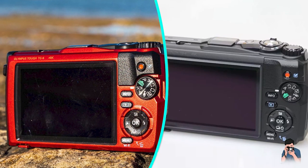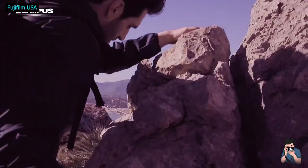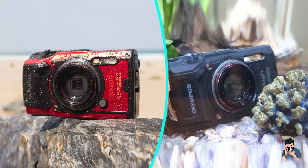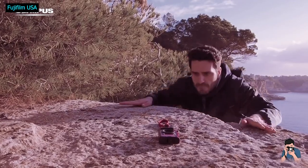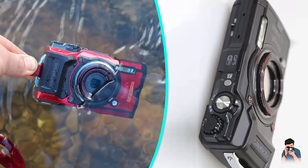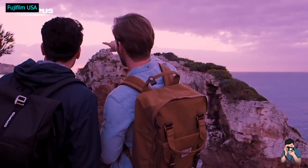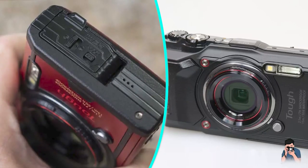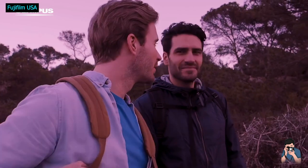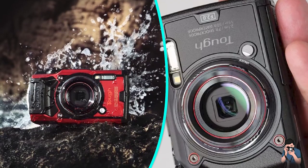What really separates the TG6 from its peers is its ability to capture data from its environmental sensors and attach it to photos. As described earlier, some rugged cameras have some sensors, but nobody does it better than Olympus. Having GPS data in your photos lets you search for photos by location in software like Lightroom and Apple Photos. Having the tracking feature on does drain the battery, which is why it's best to keep the camera plugged into a car charger while driving around.